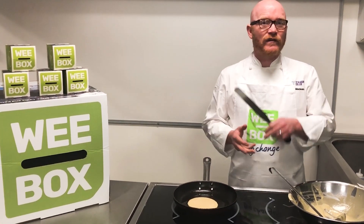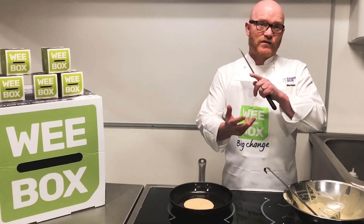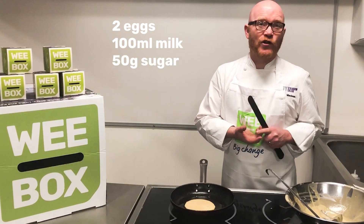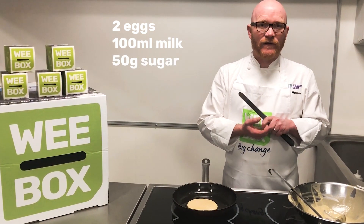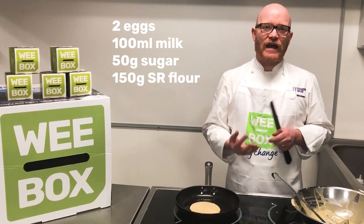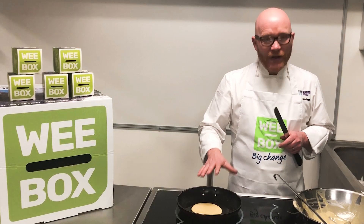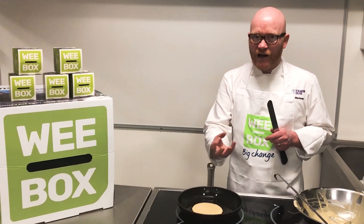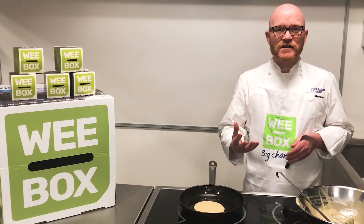It only takes a couple of minutes to cook. So a little recap: two eggs, 100ml of milk, 50g of sugar — whisk that together. And then you're looking for about 150g of self-raising flour until you get a thick batter, on a medium heat. Just let the pancake cook until it starts to bubble.